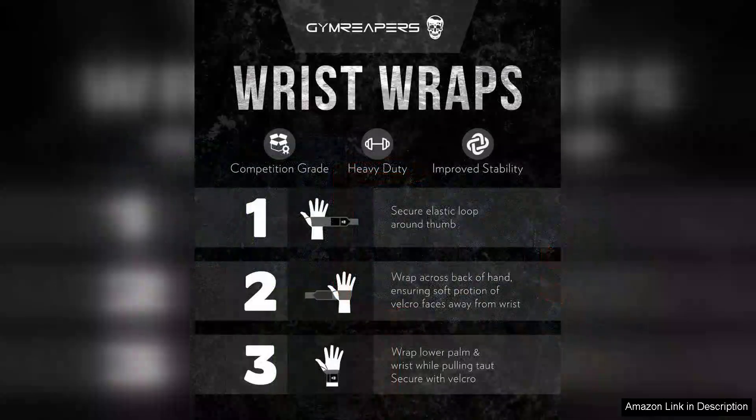Overall, the Gym Reaper's weightlifting wrist wraps are an excellent investment for anyone looking to enhance their lifting experience. With their blend of durability, comfort, and style, they stand out in a crowded market. For serious lifters and casual gym goers alike, these wraps are an essential accessory that delivers on its promises, ensuring better performance and safer lifting. Highly recommended.